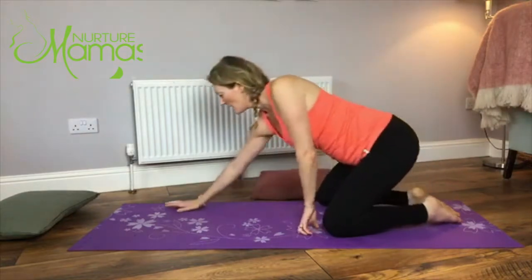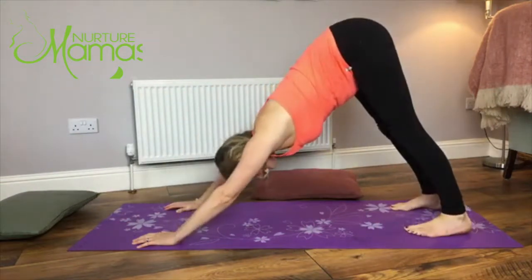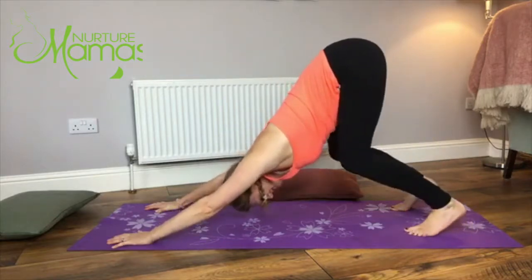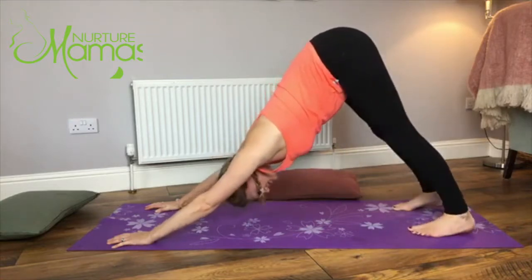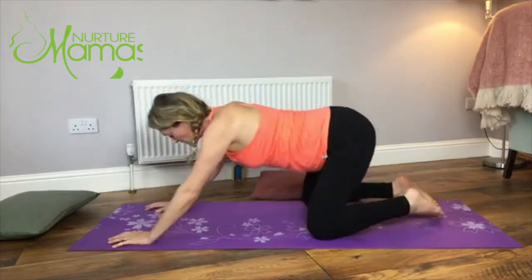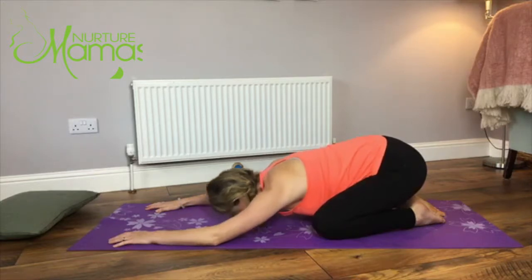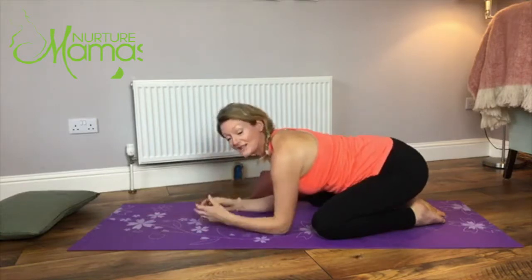Hands down into your mat, curl the toes, pop the bum up in the air, lengthening through the back of the legs and all the way up the back. You can bend the knees - remember, this is all about comfort. Relax the shoulders, strong legs, hips up in the air, and then come back down for one more child's pose, resting the head and letting the body settle. Remembering this is a sequence for just before bed, so make sure you're nice and gentle to yourself.